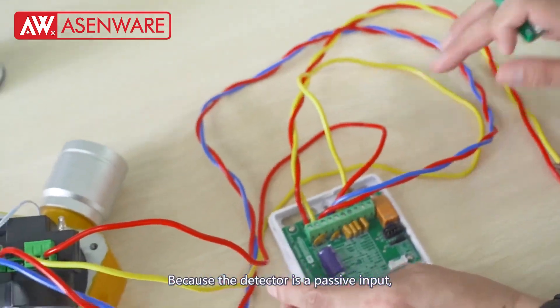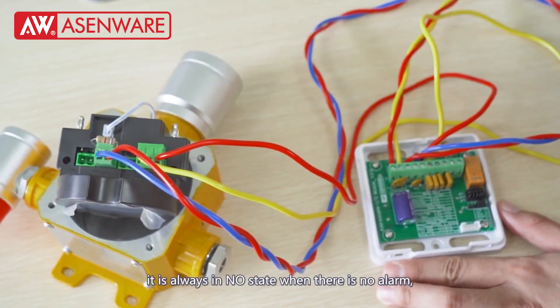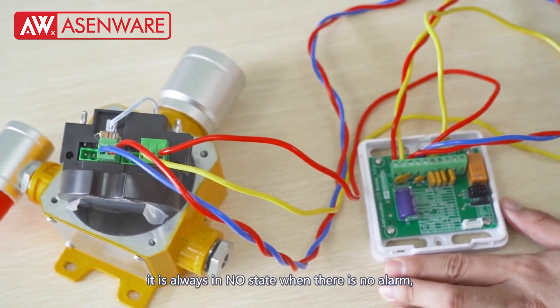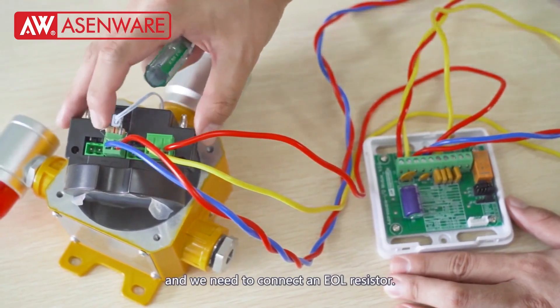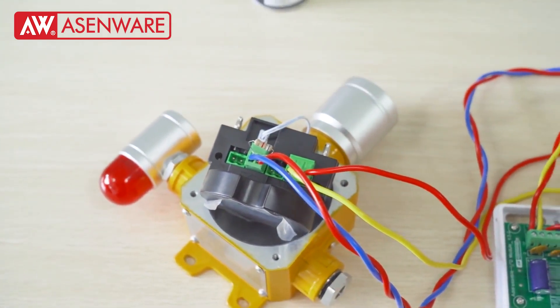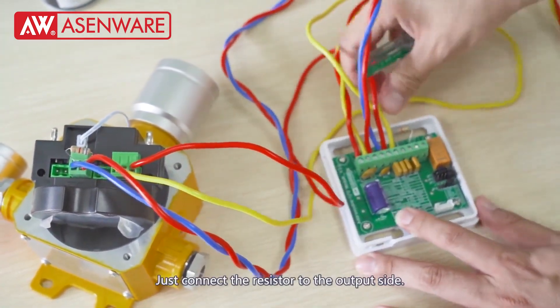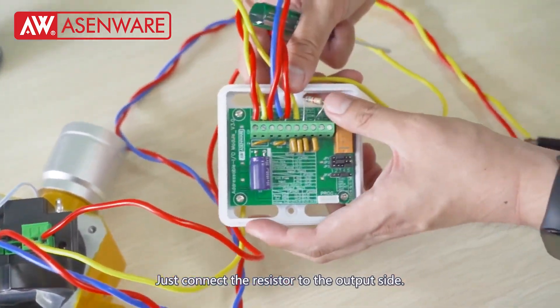Because the detector is a passive input, it is always in NO (normally open) state when there is no alarm. We need to connect an EOL resistor — just connect the resistor to the output side.